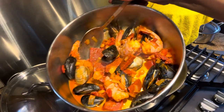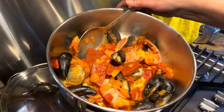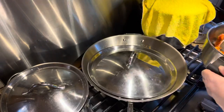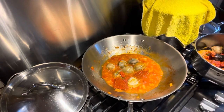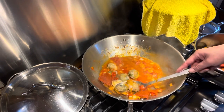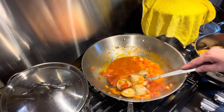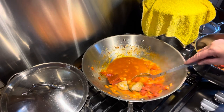You see that, ladies? Mamita! That looks awesome! Alright, so I guess they are open and we're gonna slow down the heat and remove all the seafood so we can put the rice in.